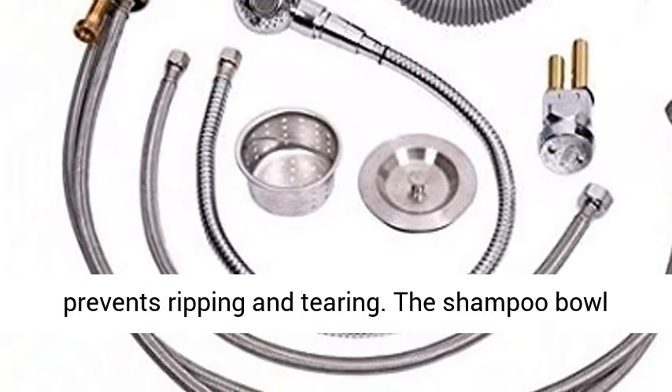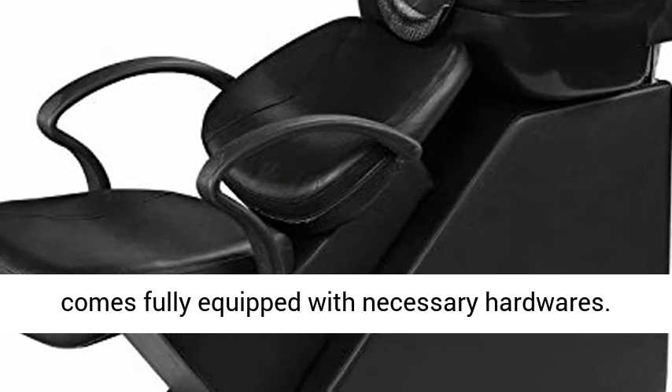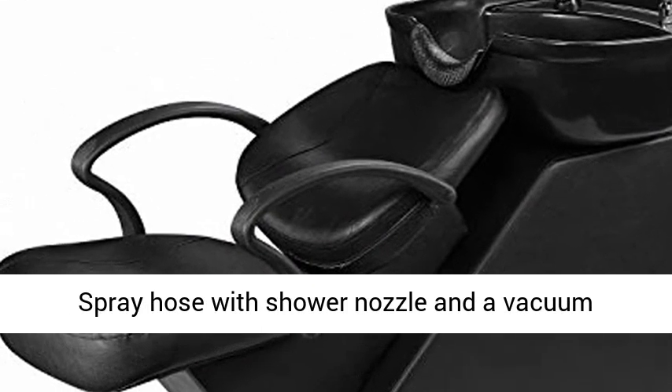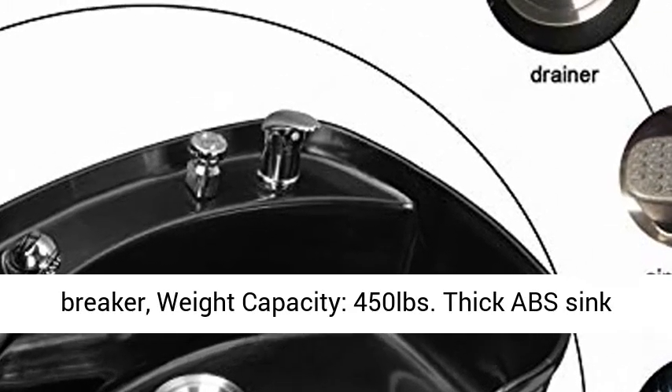Double reinforced saddle stitching prevents ripping and tearing. The shampoo bowl comes fully equipped with necessary hardware: spray hose with shower nozzle and a vacuum breaker. Weight capacity: 450 pounds.